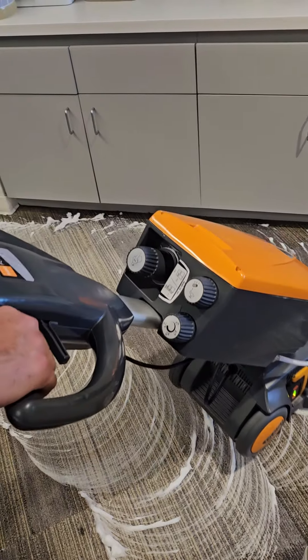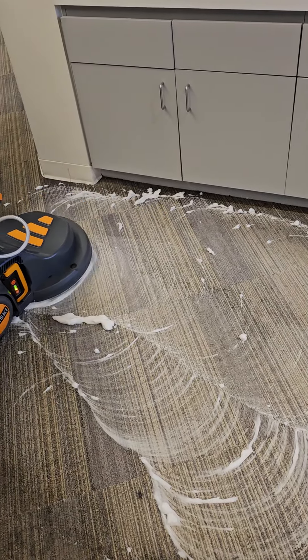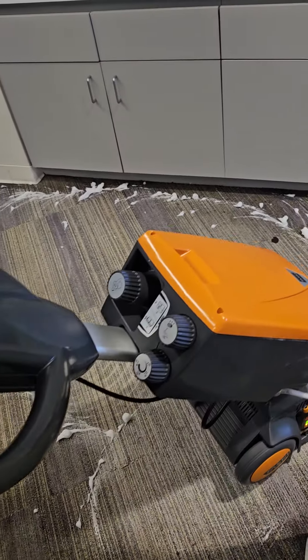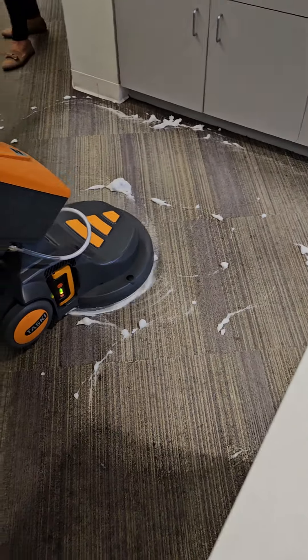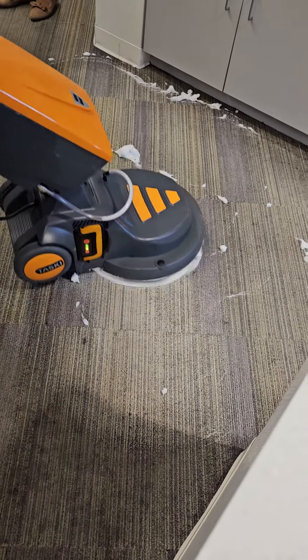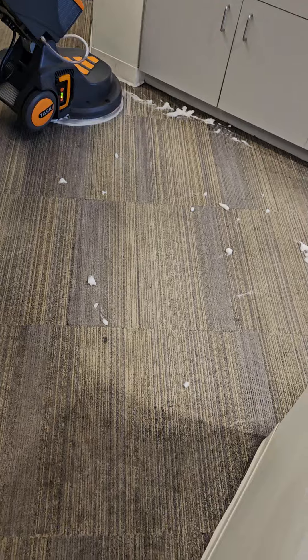I just turned the foam generator off, so we're just working with the foam that I put down, so that layer will dry faster. That's why the foam generator is important — it creates the low moisture foam with the chemical, so that it dries in 30 minutes and you don't have to extract it.